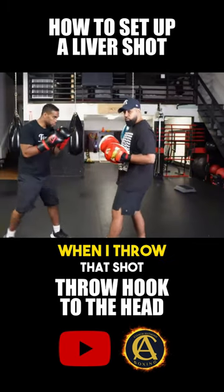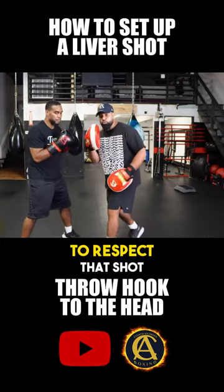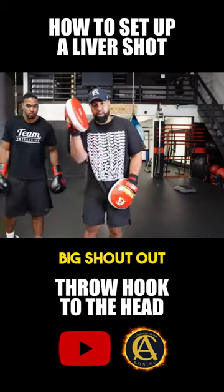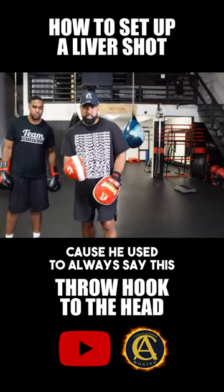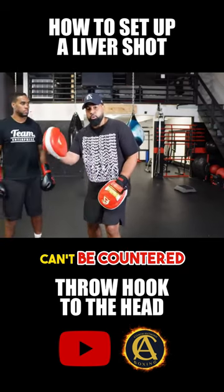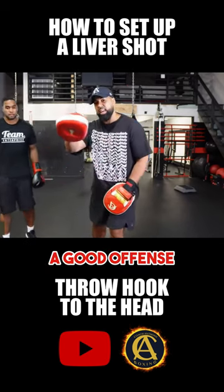When I throw that shot to Eddie's head, you gotta get them to respect that shot. There's an old saying in combat — big shout out to one of the fighters I used to train, King Mo — he used to always say: a good offense can't be countered, it can only be defended. But the key to that sentence is 'a good offense.'